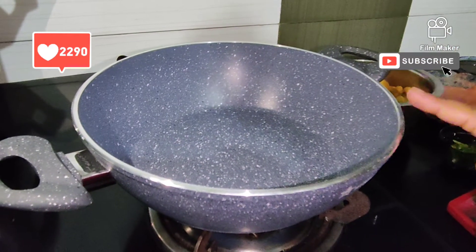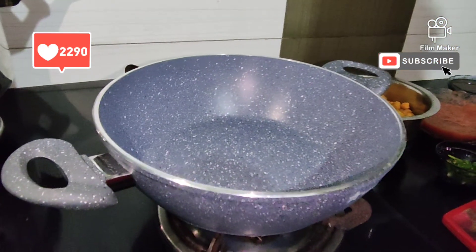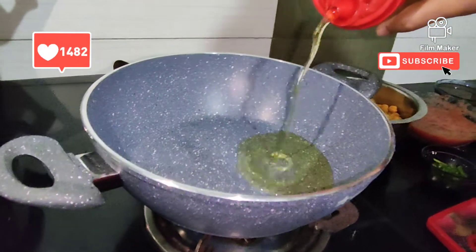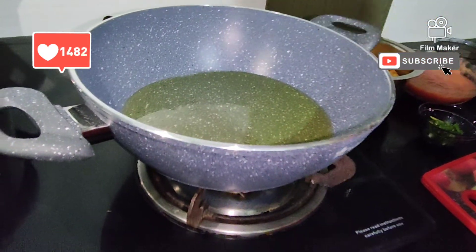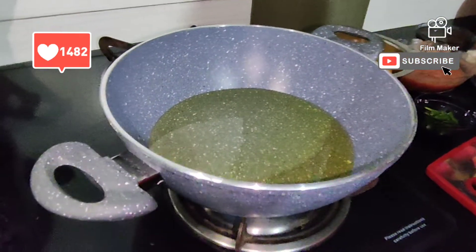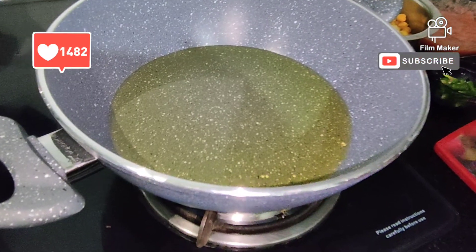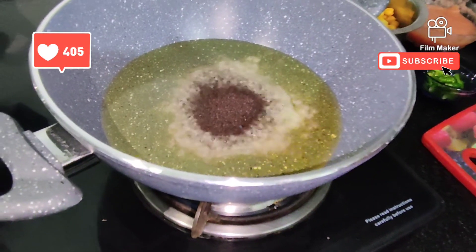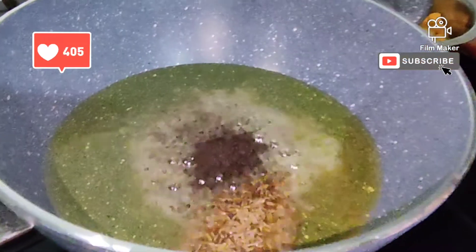First of all, we are going to heat a pan. I am going to add 1 clove of garlic.